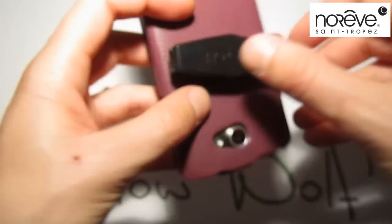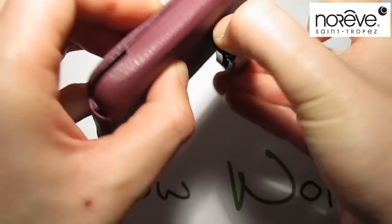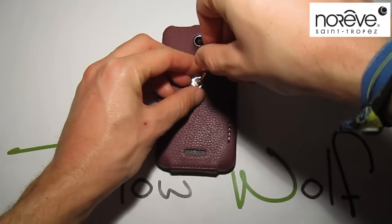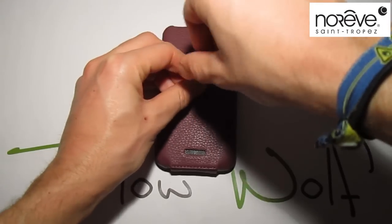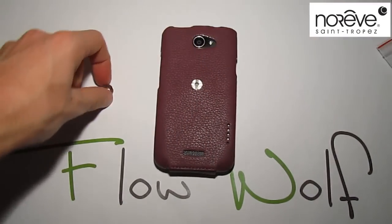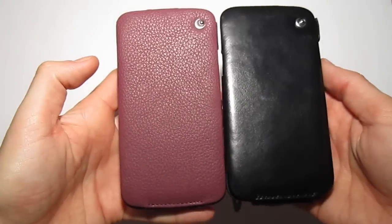I haven't been able to screw it correctly, but when it's done you have something like that. You can orient your phone and clip it on your belt this way. To remove it, you just have to press there, and just remove it to get your phone away.